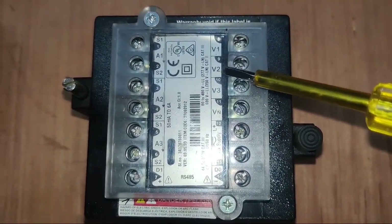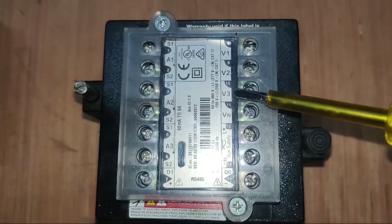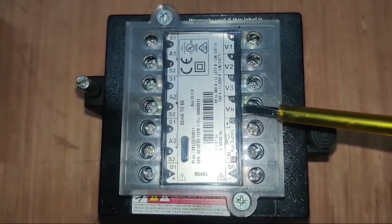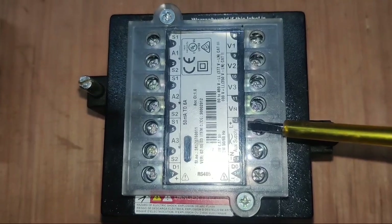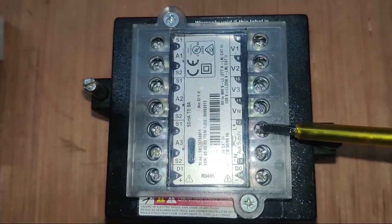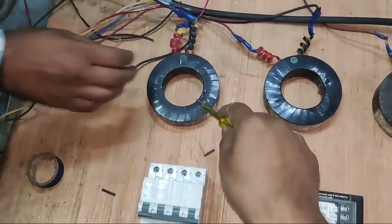First, see the connection of this digital multifunction meter. We need to connect V1, V2, V3, and also VN. This multifunction meter is a three-phase four-wire meter. So we need to connect three phases and neutral, and also auxiliary power supply which is 220 volt line and neutral for the display of the meter.